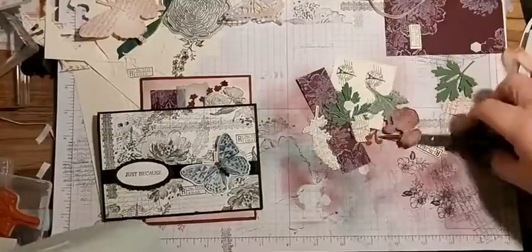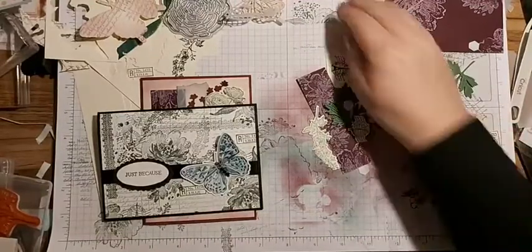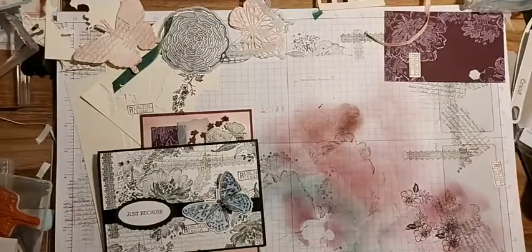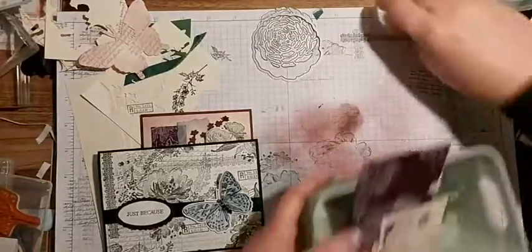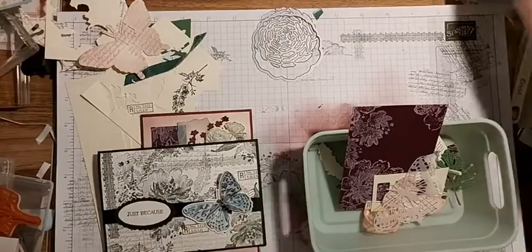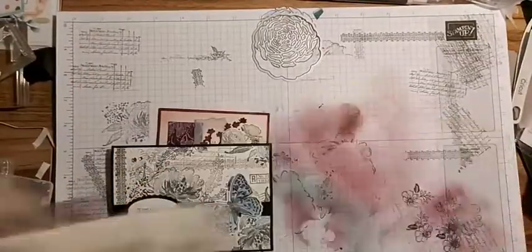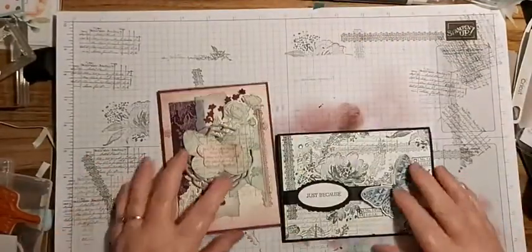All the bits I have here that are left, I'll put into a pot. I have little plastic wallets that I use to keep pieces I've cut out from each stamp set, so when I get the stamp set out I can grab the ones I've already cut instead of cutting more and more. I found I was ending up with a lot of stuff left over.